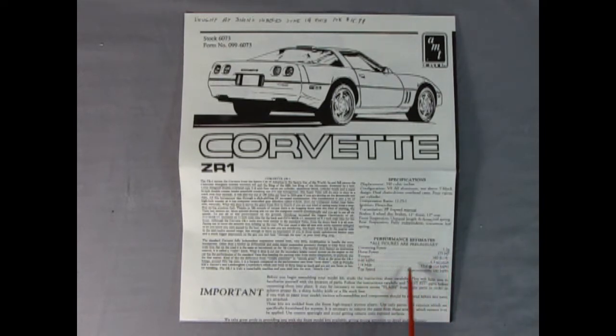Horsepower 375, torque 380 foot-pounds, zero to 60 in 4.5 seconds, quarter mile in 13 seconds at 115 miles per hour, and top speed approximately 180 miles an hour — that's crazy! So let's take a look at this instruction sheet in closer detail. Here's our ZR1 engine block assembly.